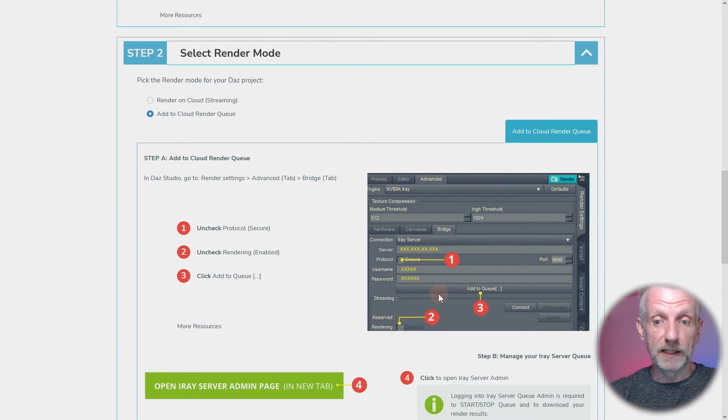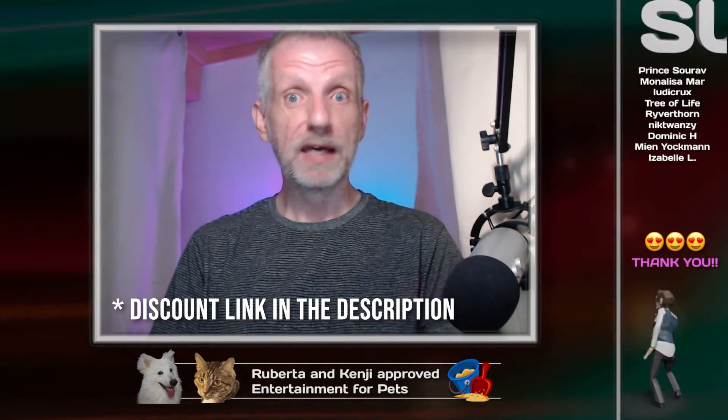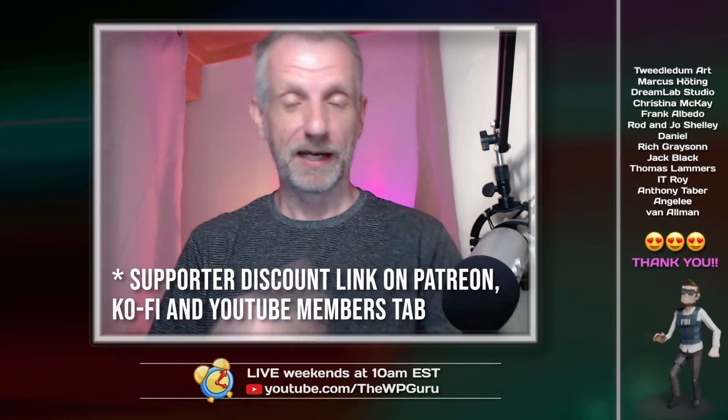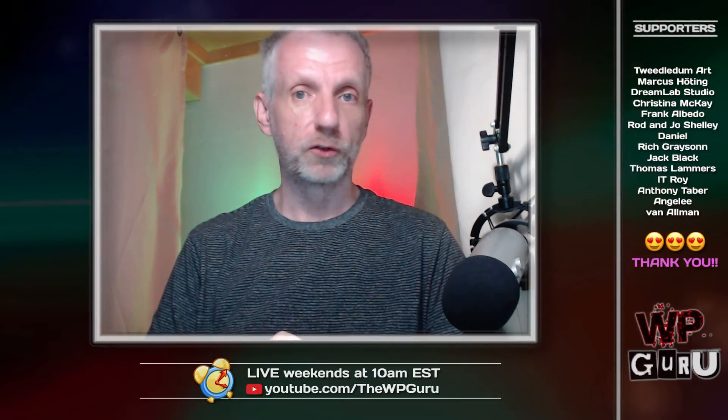Those two options are really exciting — depending on how you're working, they make your workflow more efficient and let you get the most out of DAS Studio hardware. We're not at the end yet — I have an exciting discount offer. Anyone watching on YouTube can get 10% off Boost for DAS, which is seriously awesome. If you're one of my supporters or want to become one, you can get 20% off, which is even better and brings your art to the next level. Be more efficient, make the most of what you have, and don't invest in new graphics cards.